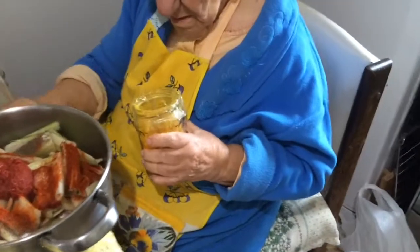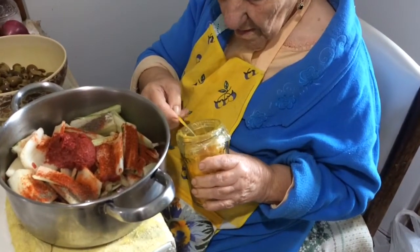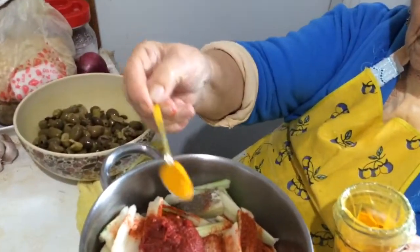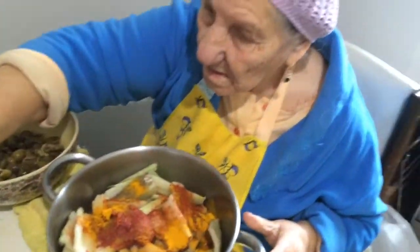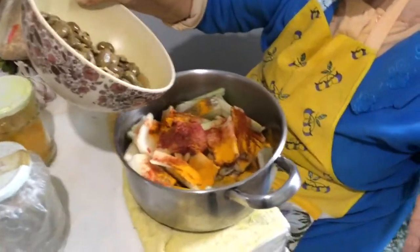Curcumin — I don't know what you call it, curcumin or curcum or something like that. About a full teaspoon goes in. Then she's putting the green olives inside, as you can see.